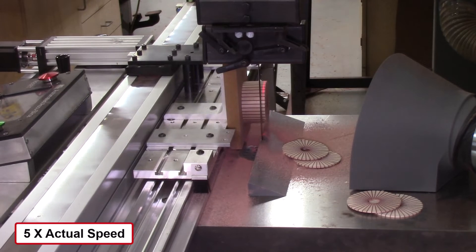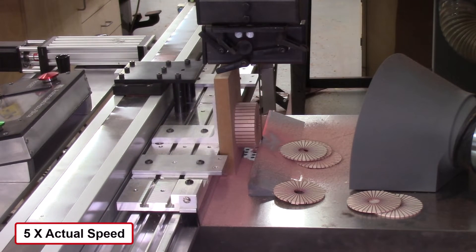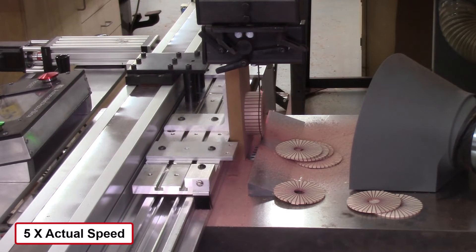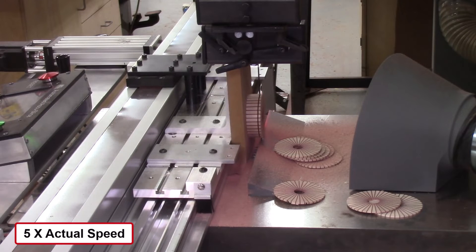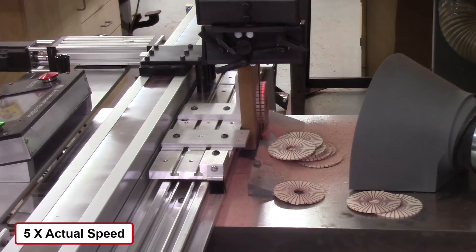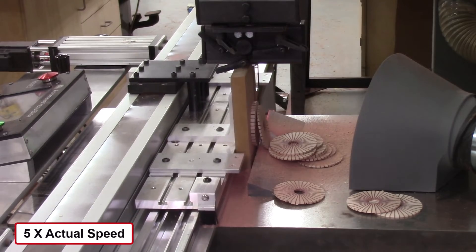I watched to see how far it could go before pieces touched the bandsaw blade, because eventually they stack up and will touch it. There were four pieces, then seven pieces cut cleanly. Slice number eight jammed up against the previously stacked discs, so I had to stop and move the pieces. I got seven discs out without any issue, which is much better than the previous version.